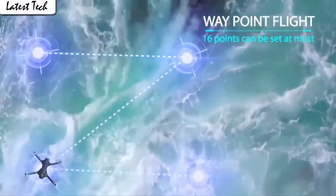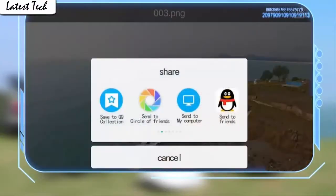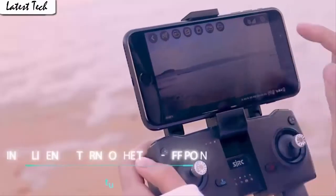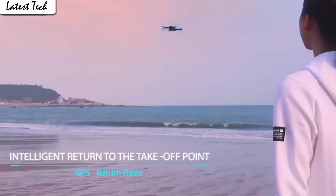Fly the drone to a height over 2 meters. Press the 3D flip button and push the right control stick to any direction to flip the drone 360 degrees in the corresponding direction. The gravity sensor mode enables the drone to move following the direction you move your smartphone.